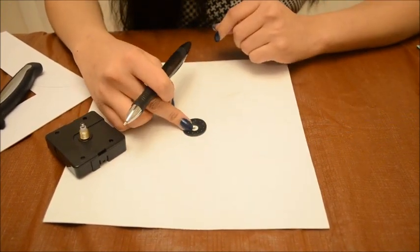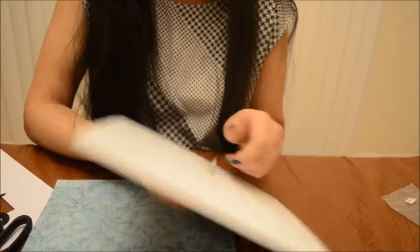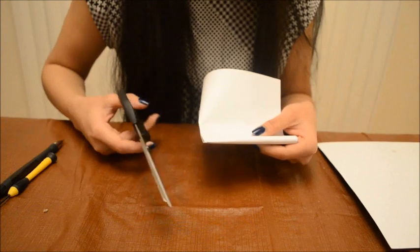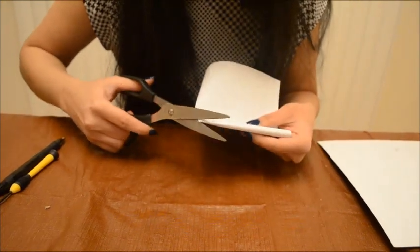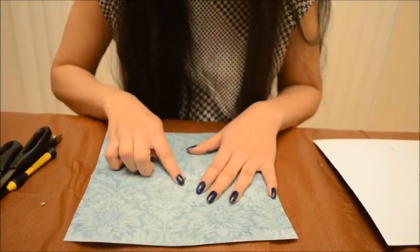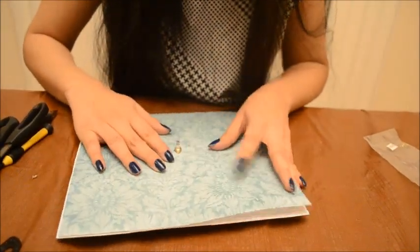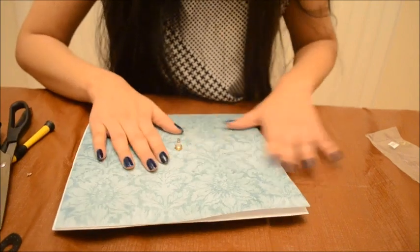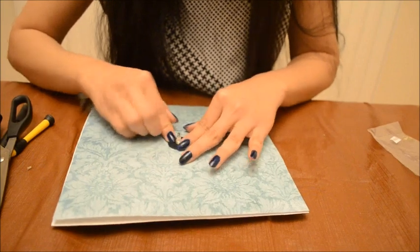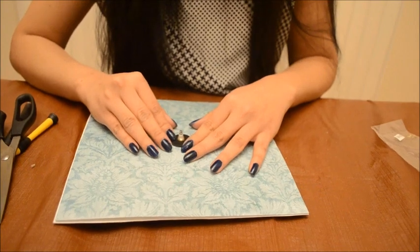This piece basically came with the clock machine part, so I'm using it directly because it's simple and good to use. This is how I fixed it. Now we have to make a similar hole in the paper — you can just fold it and then cut it accordingly, and you'll have a hole in the center. Now I'm placing this over here, and we have a neat little background ready. I'm placing the clock mechanism on top of the paper.